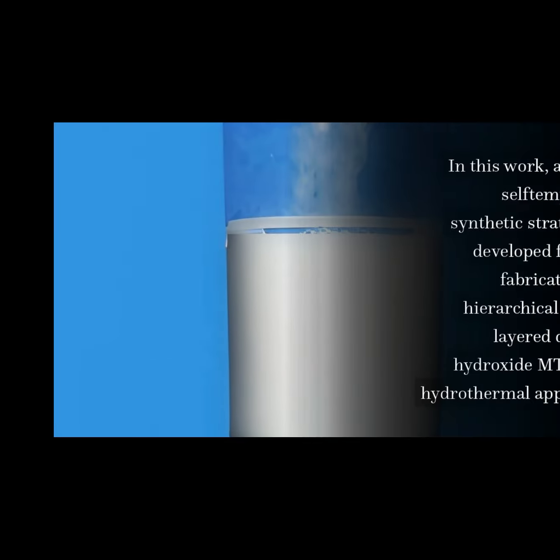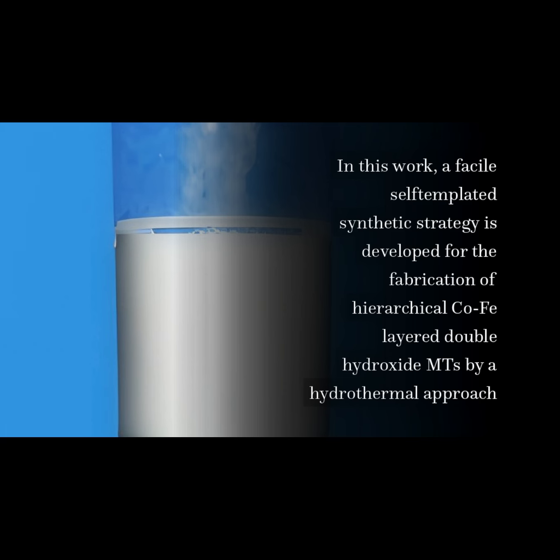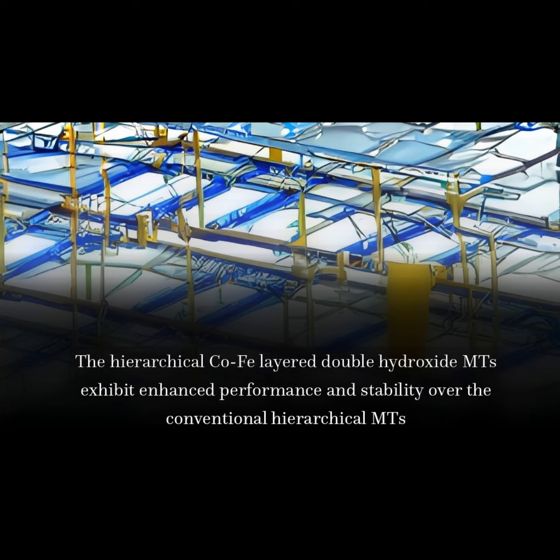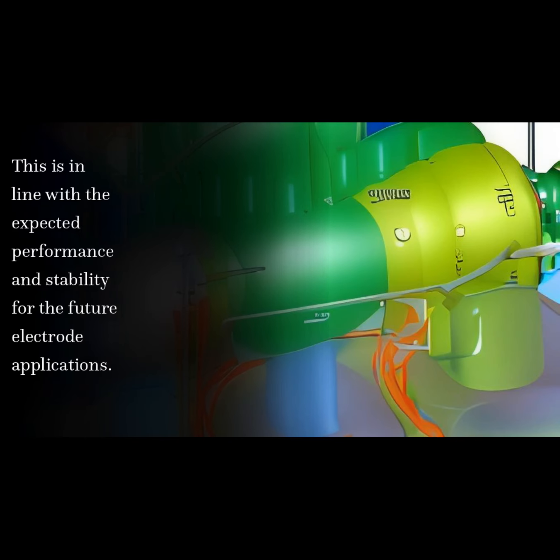In this work, a facile self-templated synthetic strategy is developed for the fabrication of hierarchical CoFe layered double hydroxide MTs by a hydrothermal approach. The hierarchical CoFe layered double hydroxide MTs exhibit enhanced performance and stability over the conventional hierarchical MTs, in line with the expected performance for future electrode applications.